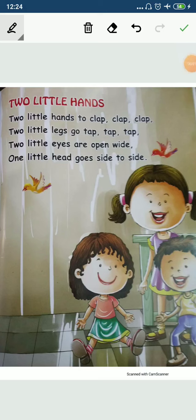Hello, my dear lovely kids. Welcome to your English class. How are you all? All are good? Okay, now let's start with a new rhyme.